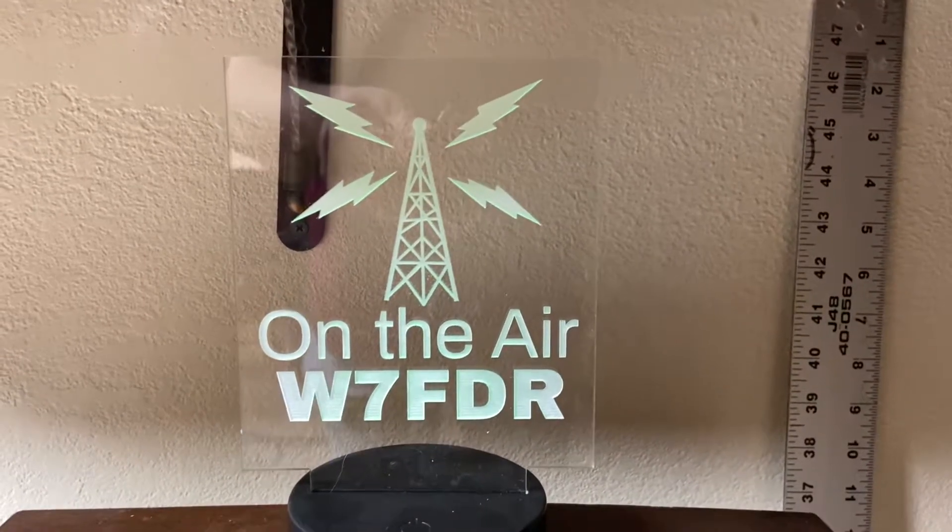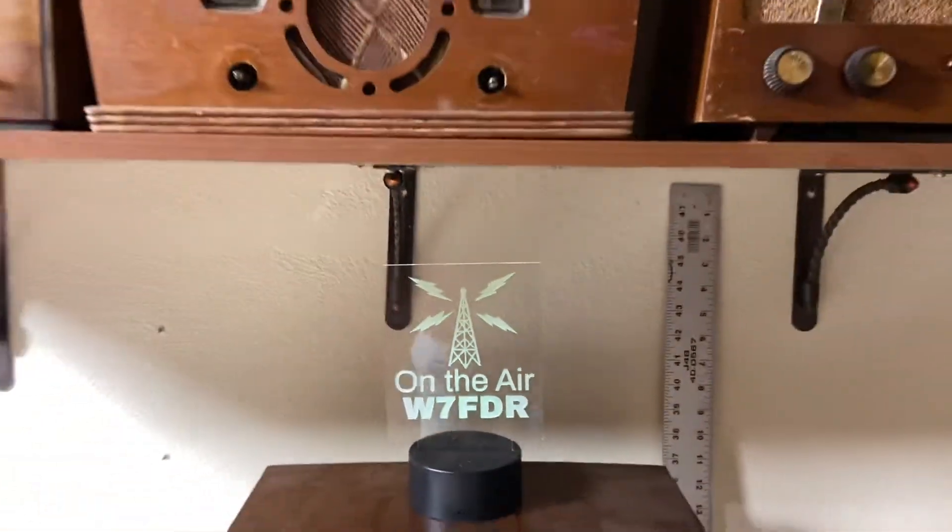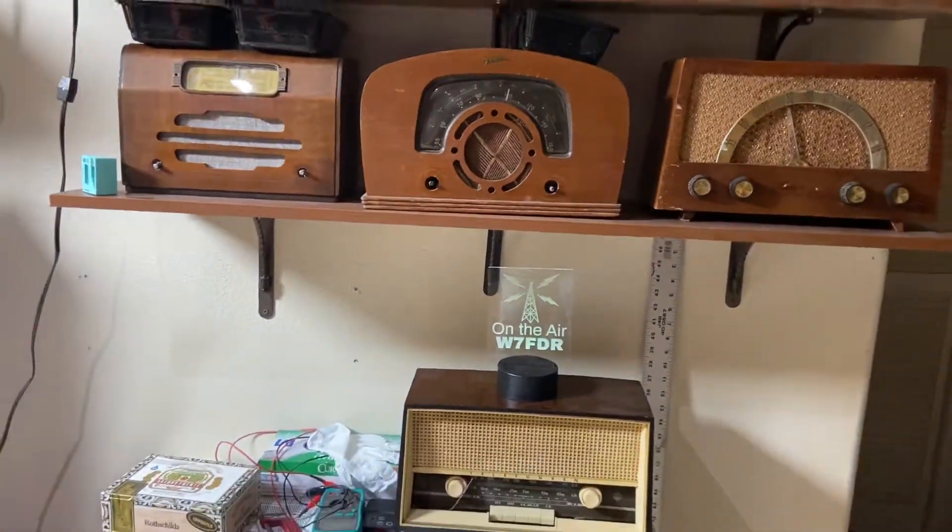Hey guys, this is Radio Joe on the air. I'm going to show you something kind of interesting today.